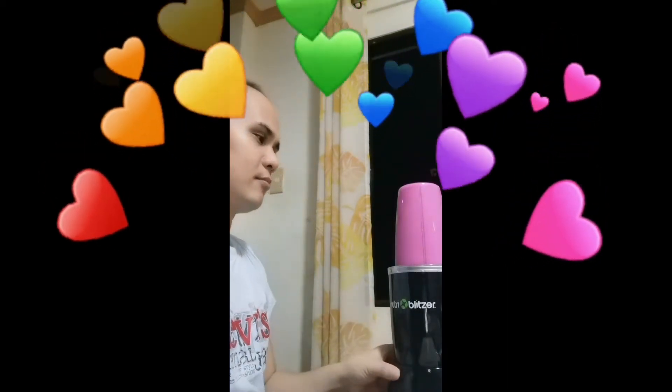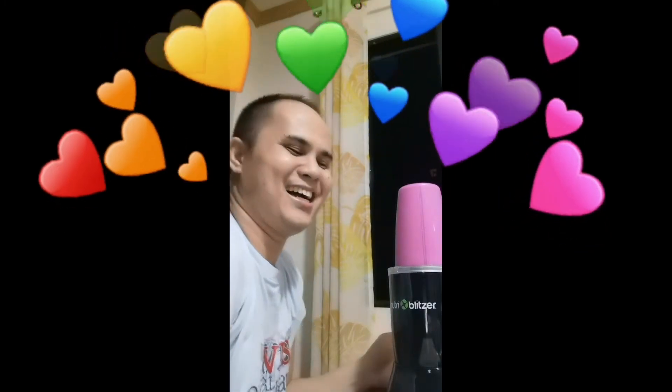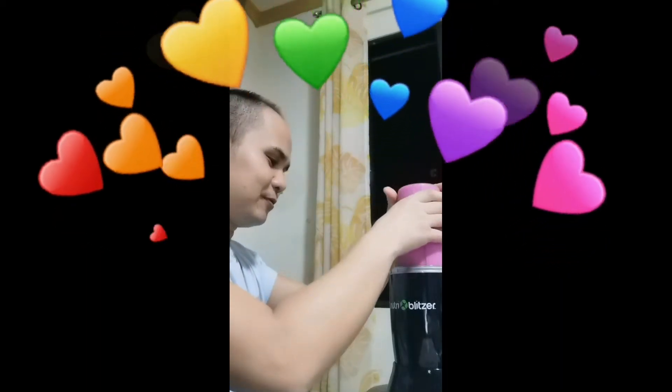Blend it up until about one minute — that's enough. Our smoothie for tonight is ready to drink!